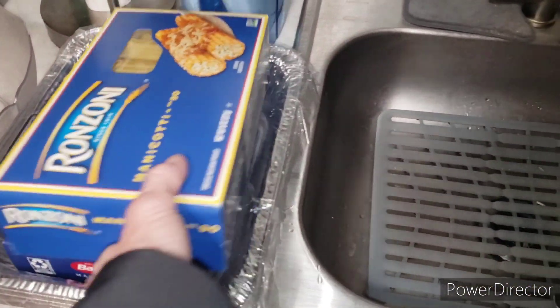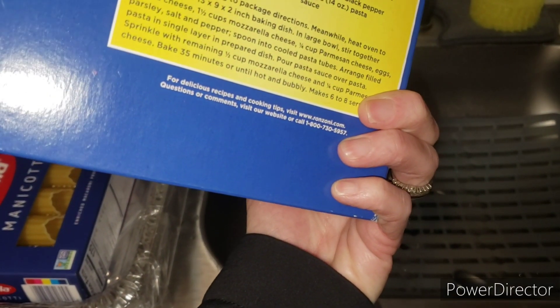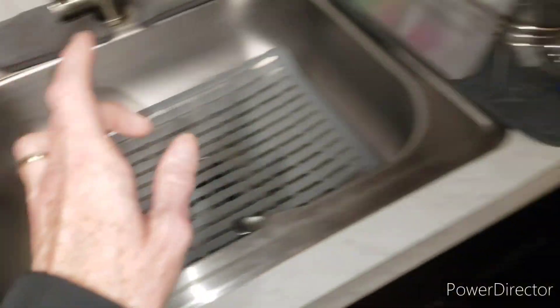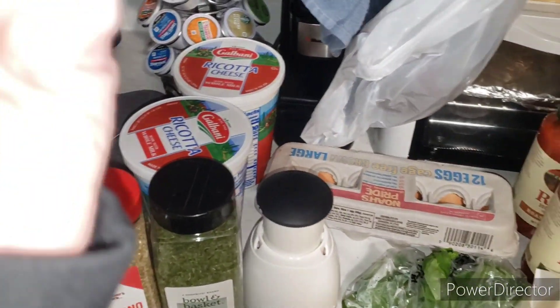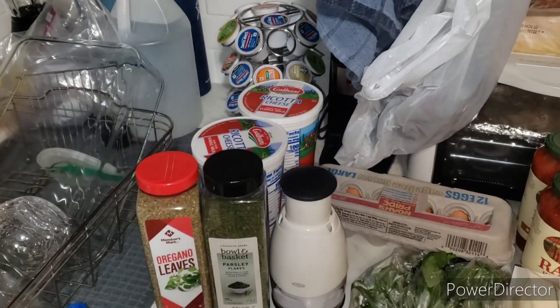All the directions on the box tell you how many minutes to boil it for, which is about four to five minutes. And I think I'm going to use a baggie to pipe the filling into the actual shells. So let's get started mixing the ricotta cheese.